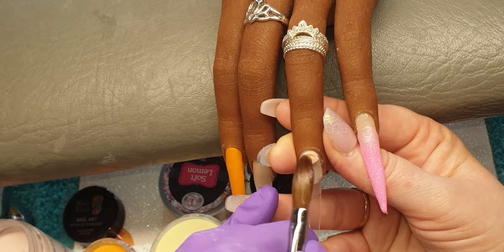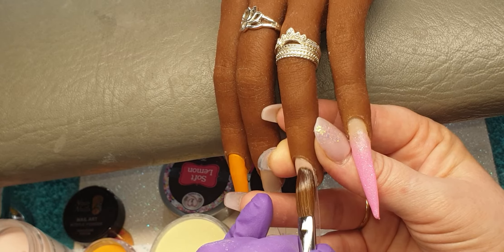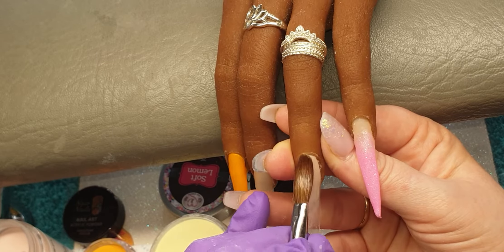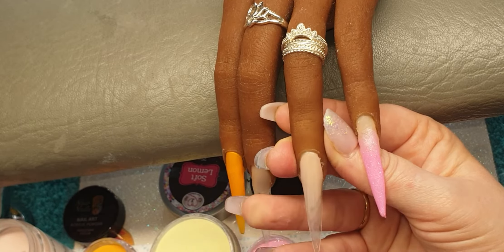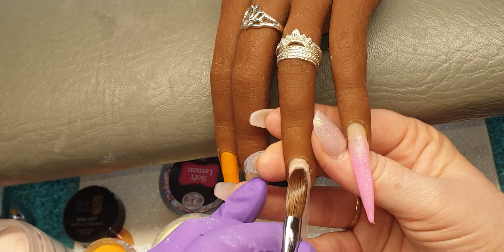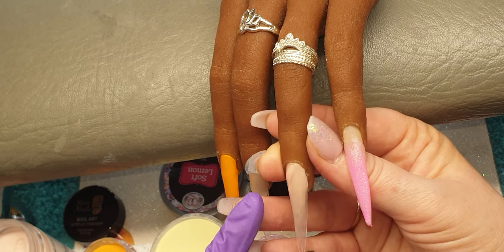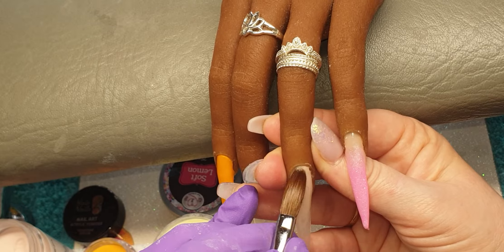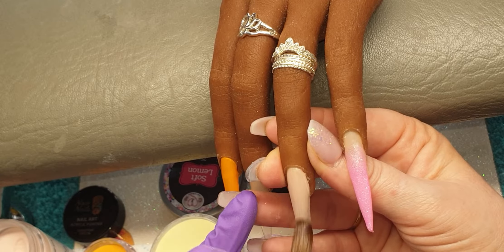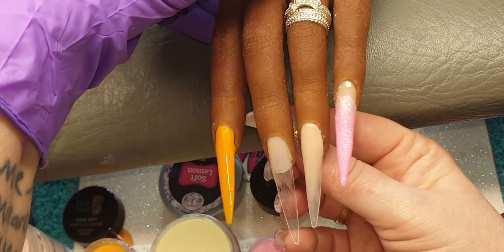I'm just going to place Rose Glow on at the cuticle, tap it in, and then just bring that down the nail, tap it across, bring that down. I just want to go past the nail bed area on this nail. I'll come in with another bead — tap it in at that cuticle, bring it down, tap tap tap, bring that down the nail.